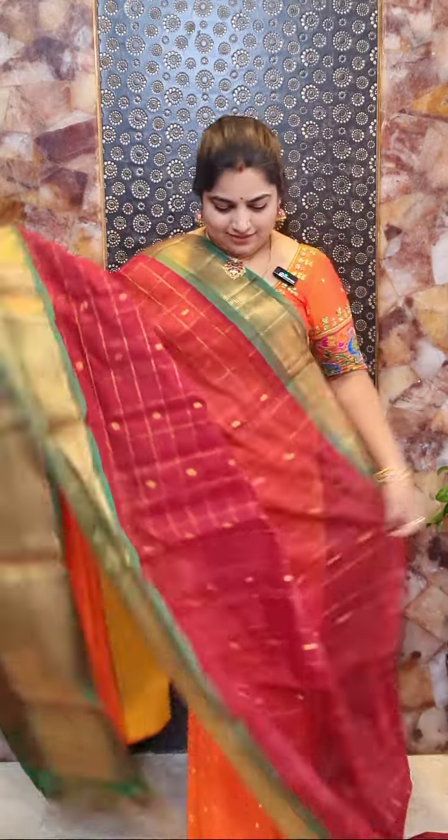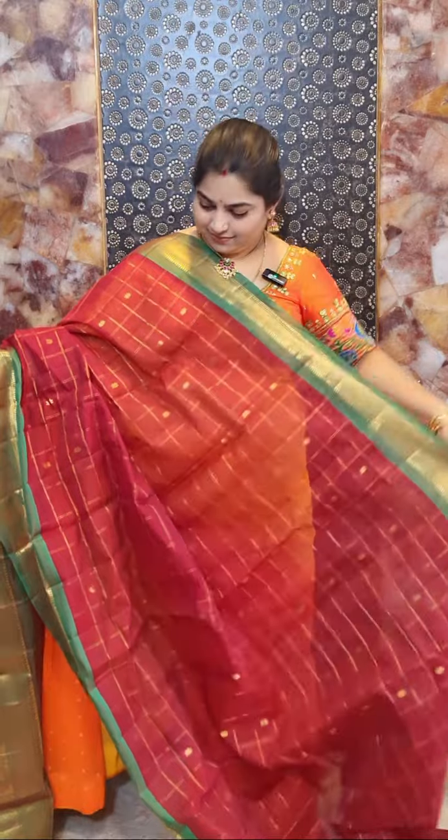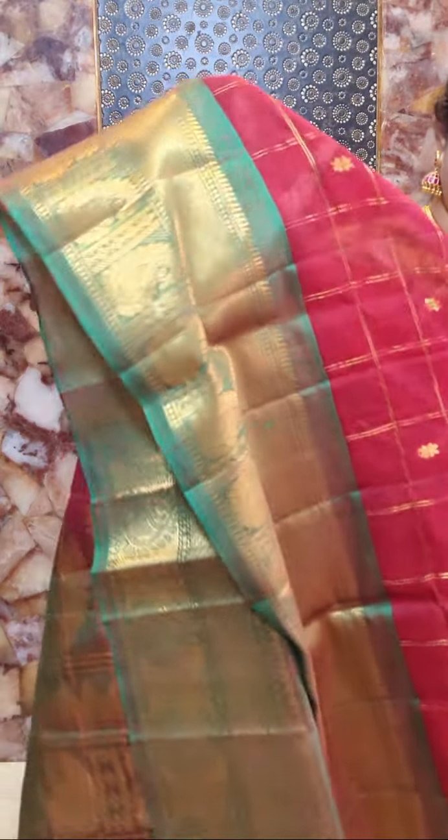This is sari number five and it's the combination of maroon shades with contrast green colour borders. The contrast green colour borders are highlighted with a floral design and khadi weaving. This sari comes with contrast blue blouse with zari woven borders. Sari number five price rate rupees 8,500.